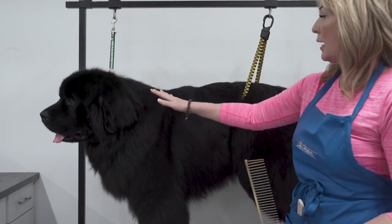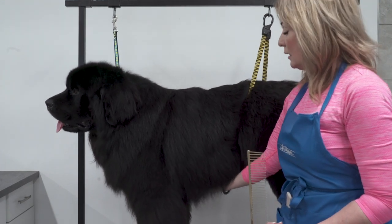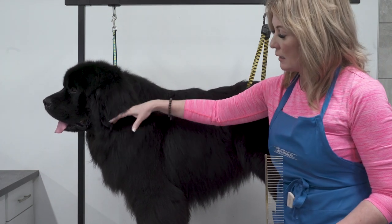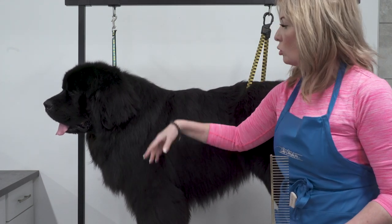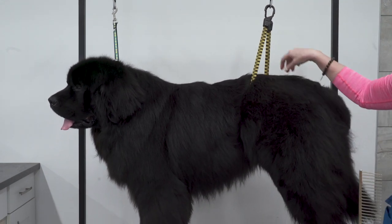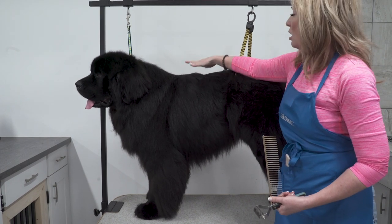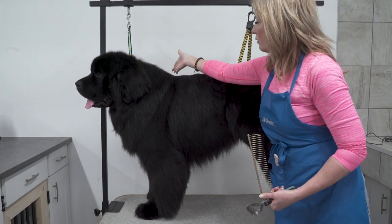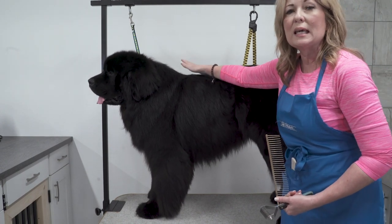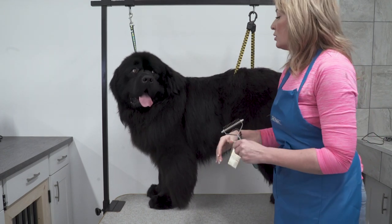Looking at him overall, I like his body shape. He is slightly longer than square and doesn't have a lot of leg under him, so I want to keep that outline. I can see that he's really bulky through the shoulder, which is making him look front-heavy. I'm going to be careful about not stripping out too much hair here. Newfoundlands tend to have a wave of hair that comes through, and the hair can be flippy, giving the illusion of a dippy topline if you're not careful.